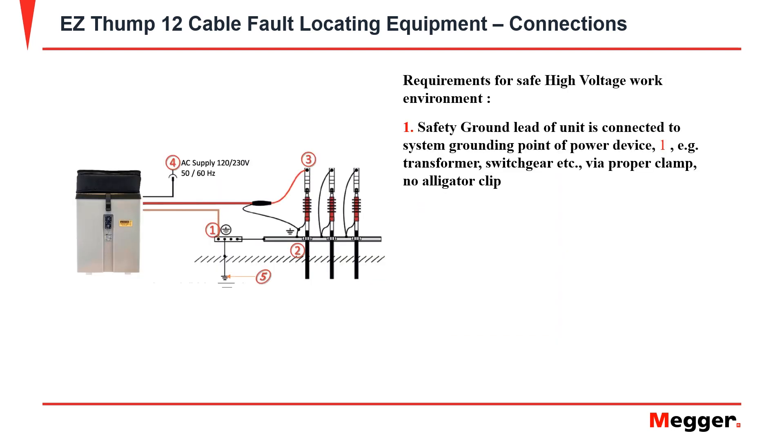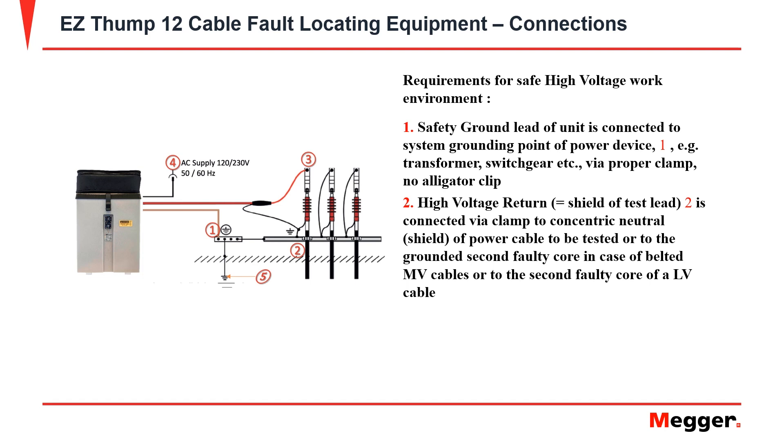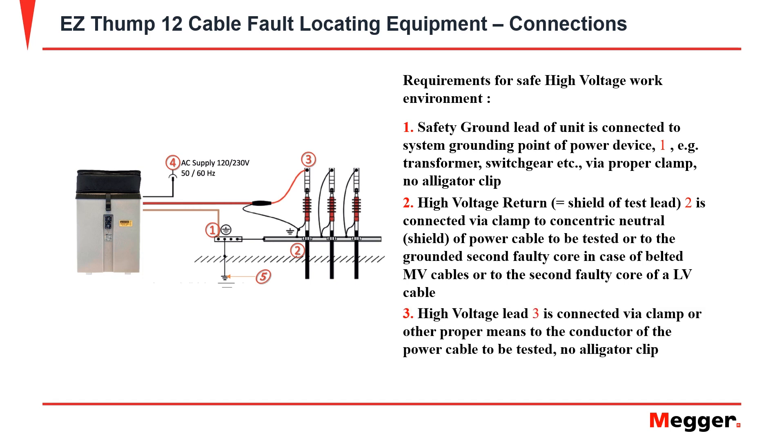Proper connection setup for the EZThump 12 is to first make a connection on your safety ground lead to the grounding terminal point. Next, connect your high voltage return lead to the concentric neutral or shield of the power cable to be tested. Then connect your high voltage lead by proper means to the power cable to be tested.